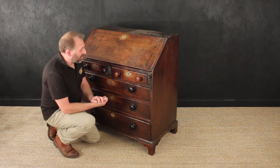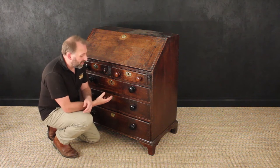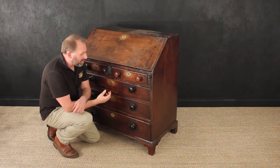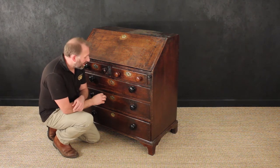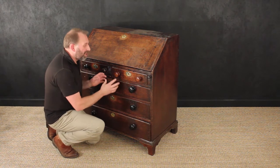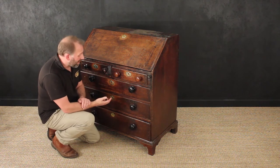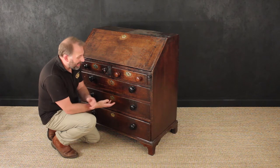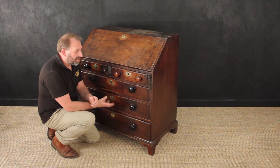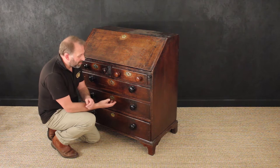Here's something we've never done before, which is actually showing a video presentation of a piece of furniture before it gets restored. This one has come in to us from a customer we've had for decades. They have a lovely farm not too far away, and this George III bureau belongs to them. It's been in the family for decades, if not centuries — they've had it for an awfully long time.